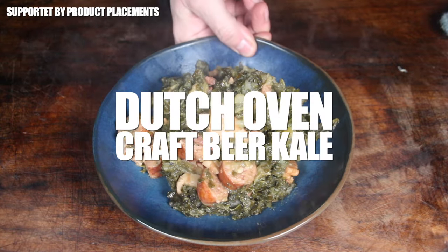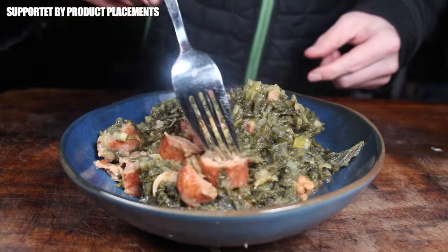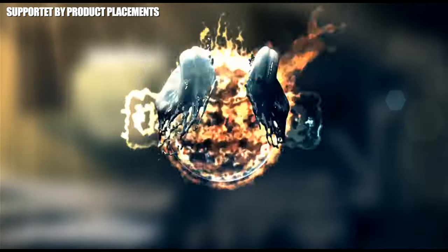Alright folks, today we are making this amazing looking Dutch oven craft beer kale, and this is so delicious. It's time to grill!